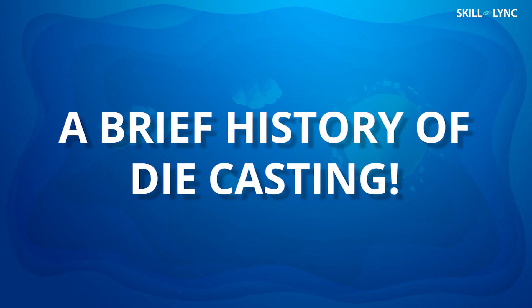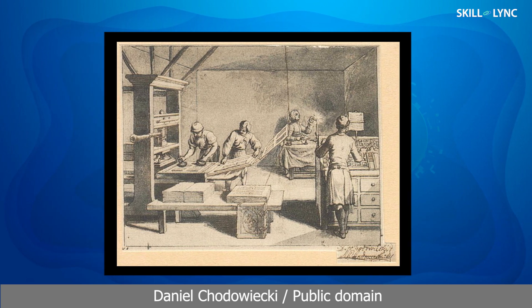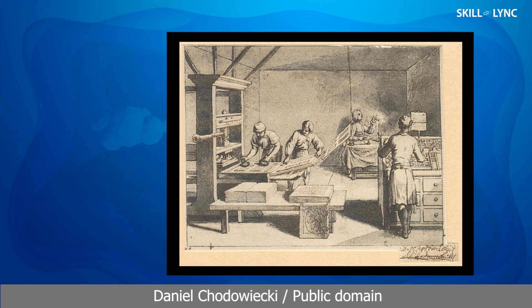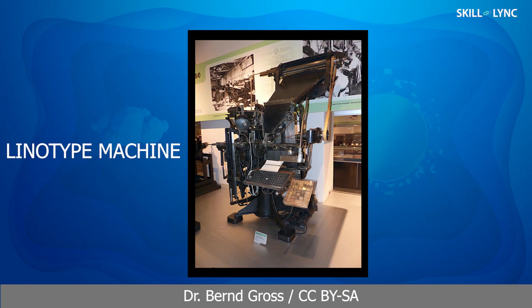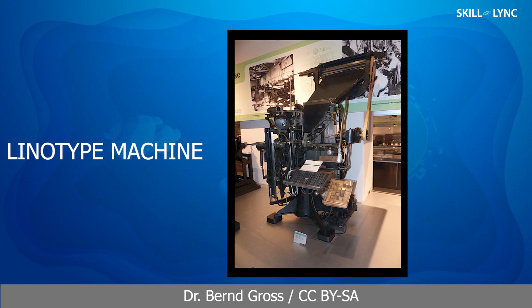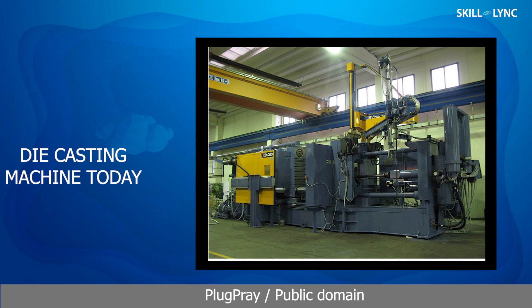The first die casting machine was a small hand-operated machine, invented in 1838 and patented in 1848. This equipment was used to manufacture movable type, a system for printing and typography. The die casting process took a revolutionary step in 1885 when Otto Mergenthaler invented the Linotype machine. Later on, the Soss die casting machine, manufactured in New York, became the first die casting machine to be sold in the open markets. Since the 1890s, this process and its equipment has been evolving.